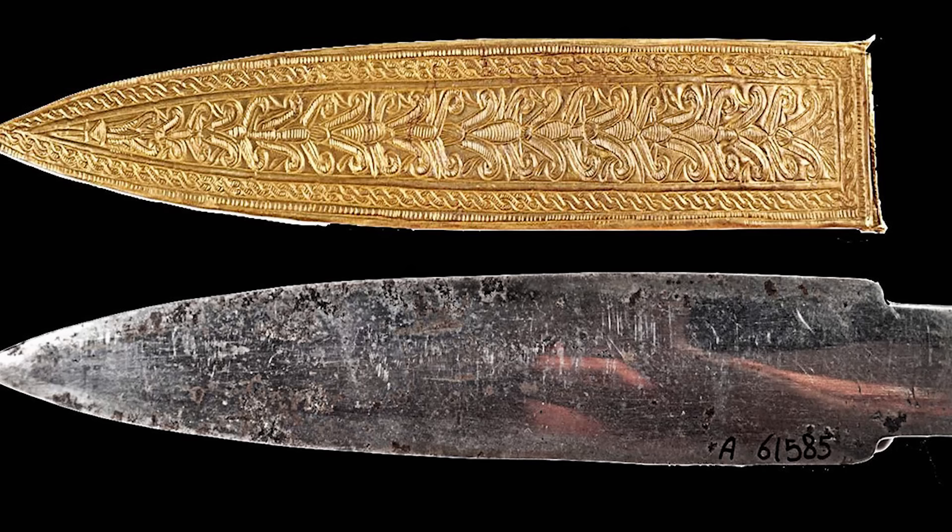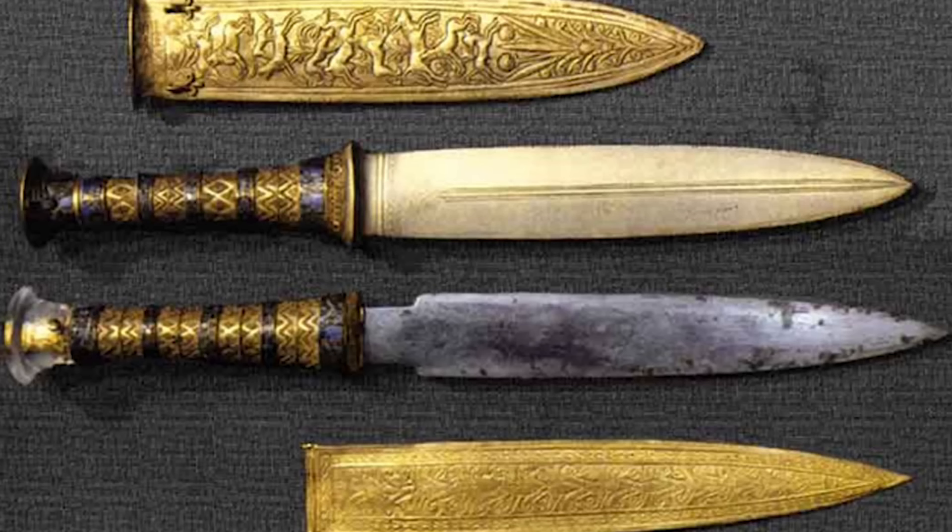In Egypt, in King Tut's tomb, they found an iron dagger alongside a solid gold dagger, and it was believed that the iron dagger was valued just as highly as the solid gold dagger because iron was so rare.